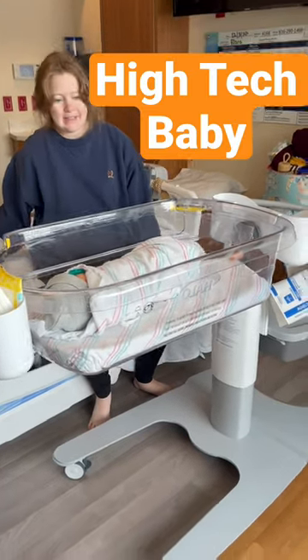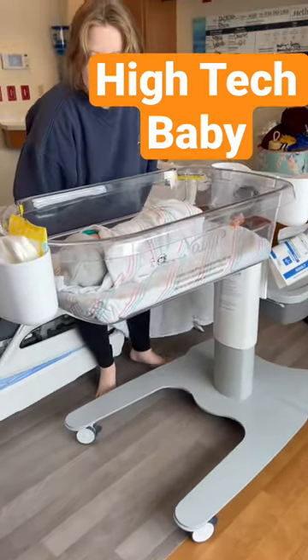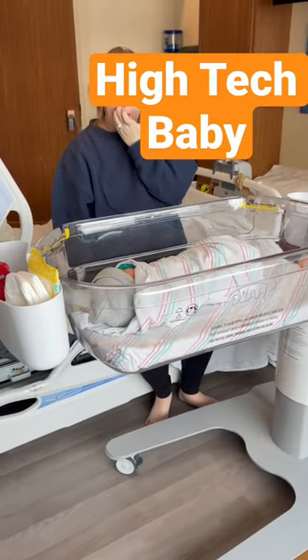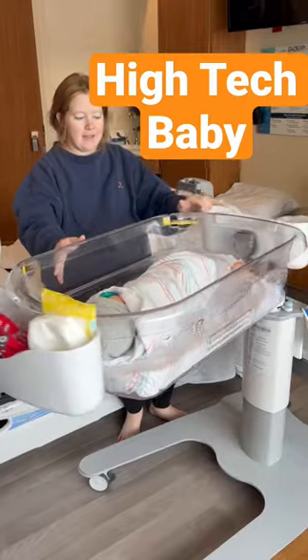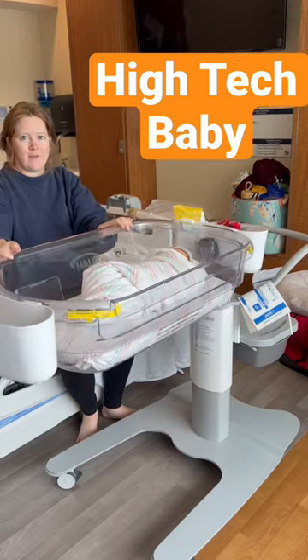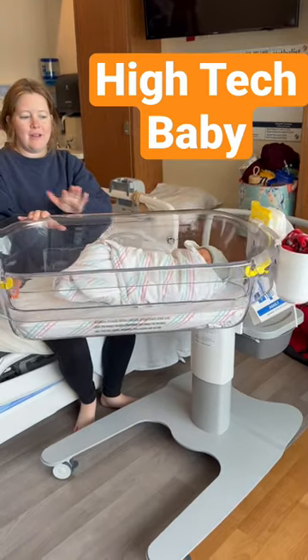When I was having babies, they didn't have anything that was so cool like this. You can actually walk it around in the halls too. It spins — it is a 360 spin. So you can move the baby around to different areas.